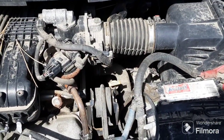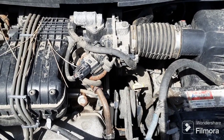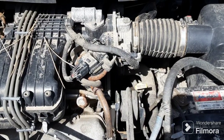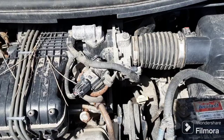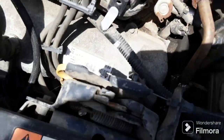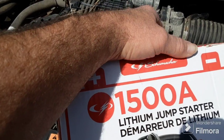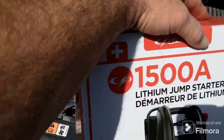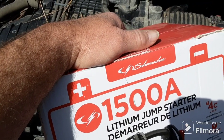But it fired this engine right up — doesn't run very well but it works. You can get those on sale around 40 bucks. This exact one, the 1500 amp, is like 80 dollars — it's the more expensive one. They also have a 750 amp which is fine for average-sized cars.